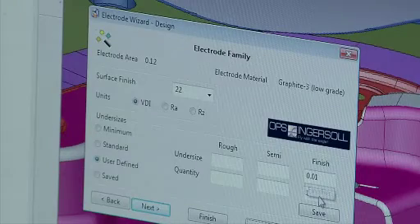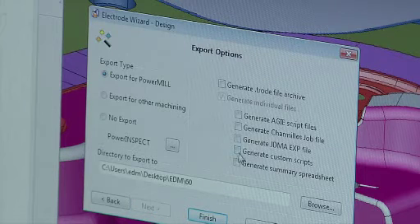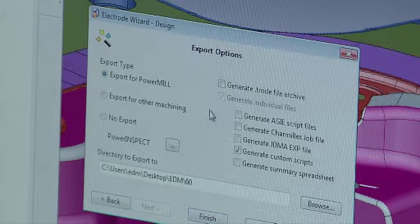We had PowerShape custom-make a few items inside here so that it meets Cavalier Tool's needs. The wizard allows us to get our VDIs and virtually all the information we need to burn. Then we use the custom script that was made between Ingersoll, OPS, and Delcam.